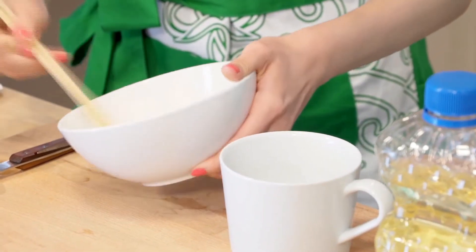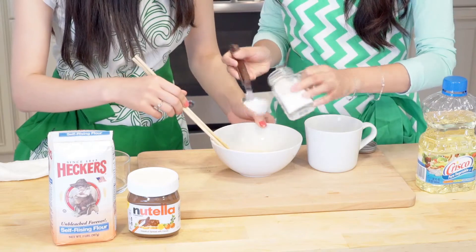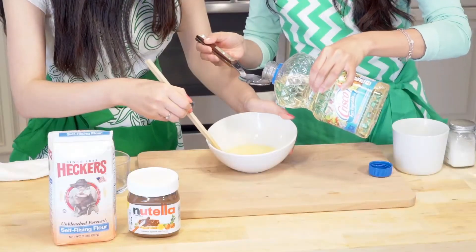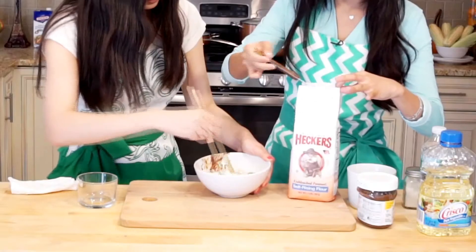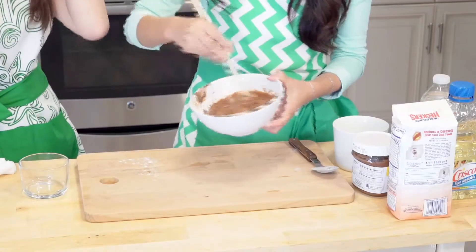In a bowl or a mug, slightly beat 1 egg. Add 3 tablespoons of sugar and mix until smooth. Then add 3 tablespoons of water, 3 tablespoons of vegetable oil, and 3 tablespoons of Nutella. Mix them together. Now add 6 tablespoons of self-rising flour and whisk until smooth.